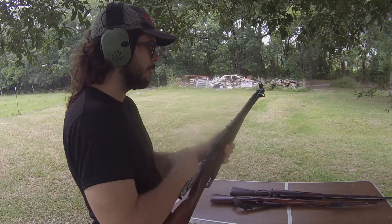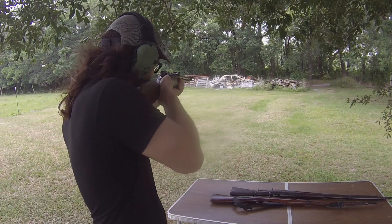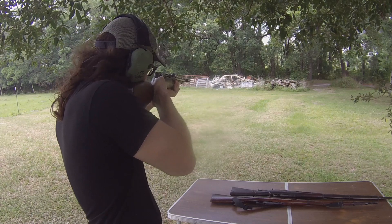I hope that the shockwave that I'm dealing with is coming out on camera. I hope that you guys can see the huge fireball out of this thing.